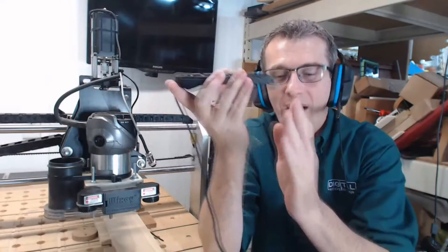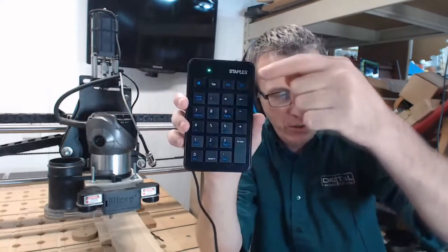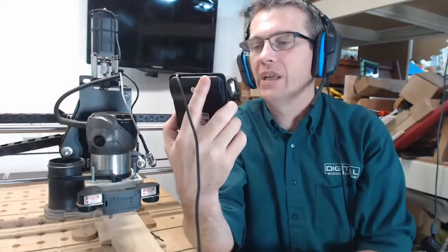Your USB number pad could be wired — USB plugs right into your computer — or it could be wireless with a little dongle. Either one will work just fine. I went to Staples and got my number pad. You can get it on Amazon, Walmart, or Best Buy — wherever they sell USB number pads. A wireless number pad is a little more expensive than this five dollar number pad here, but this one had a lot of buttons I can use, so I bought it.